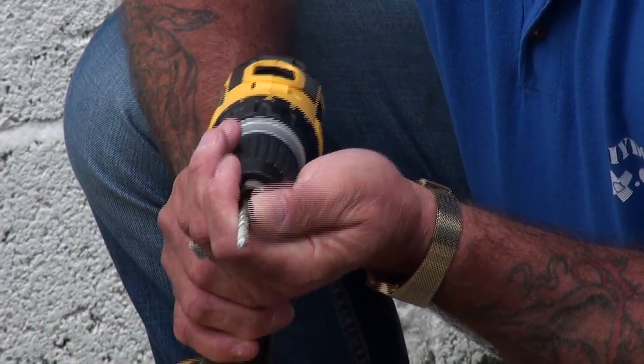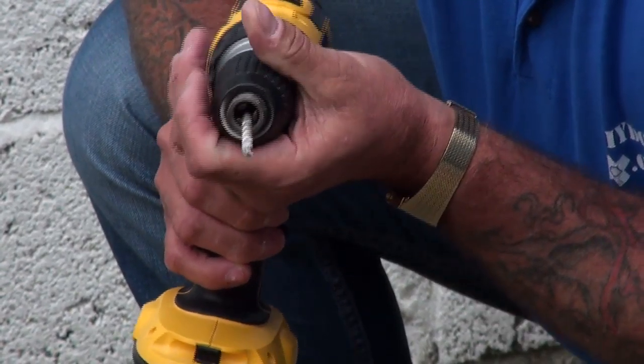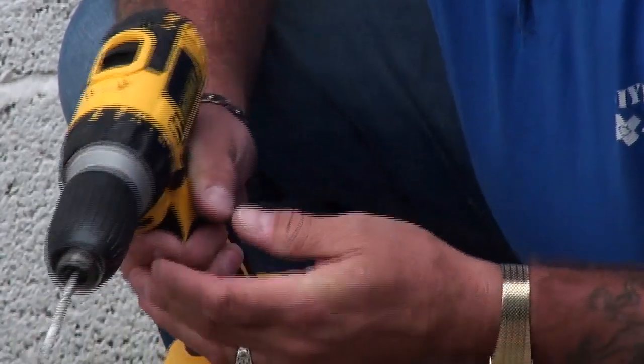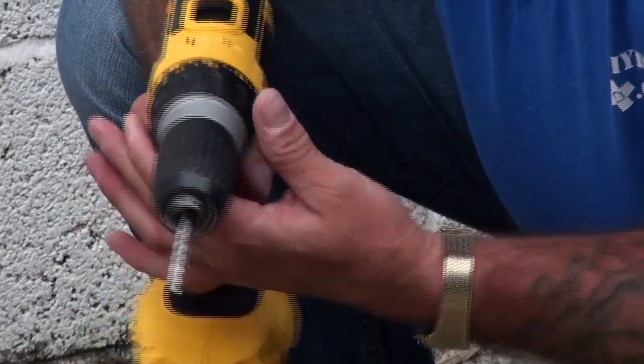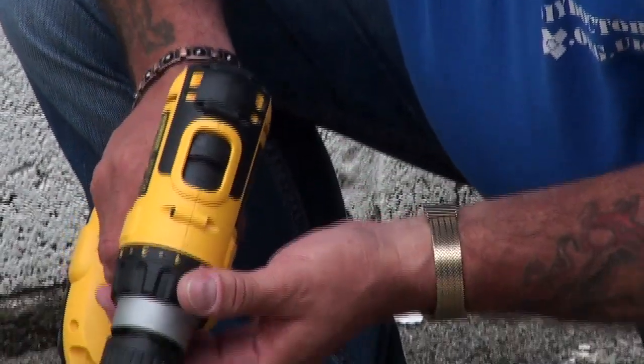It's a keyless chuck, very simple to operate. Simply hold the chuck while you put it into reverse and the chuck will open. Similarly, to tighten, put the drill bit in, hold the chuck and squeeze tight.